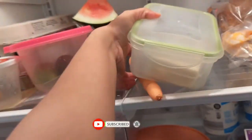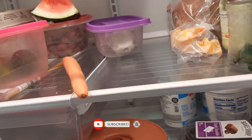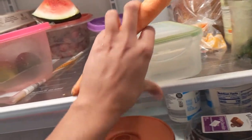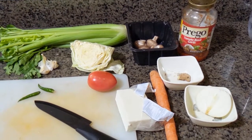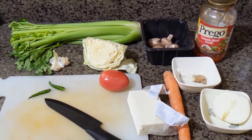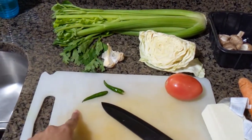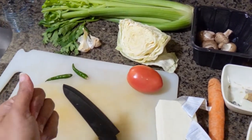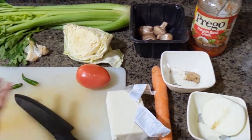I have some paneer here, which is Indian cottage cheese, and I'm gonna use that too. If you are making it vegan, just skip this or use tofu — that should go well too. I also took out some garlic and some green chili. This is actually Thai pepper, which is quite spicy. Just a tomato extra and that's it. I'm gonna rinse, chop these, and quickly be back.